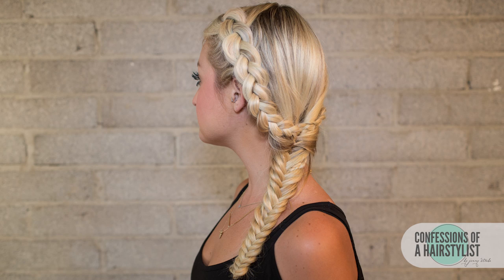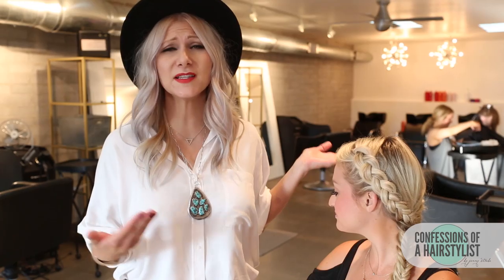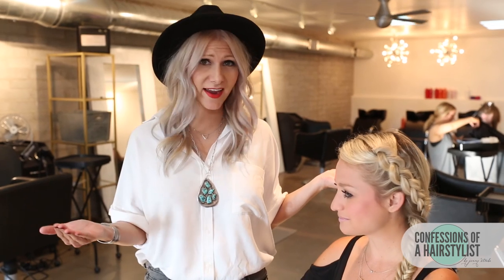So there you ladies have it — a really gorgeous mermaid braid that's perfect for the summertime. Get that hair out of your face and create a really gorgeous braid in a matter of minutes. For more hair love, please feel free to check me out on Instagram at The Confessions of the Hairstyles, and please subscribe to my channel.